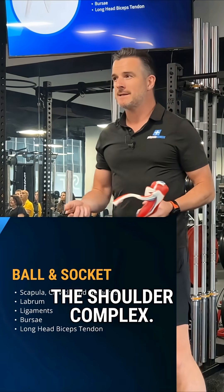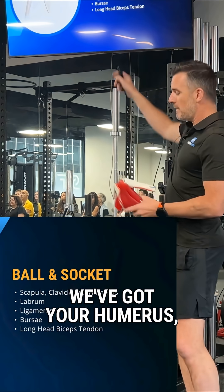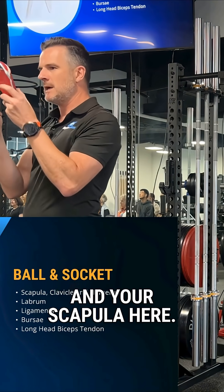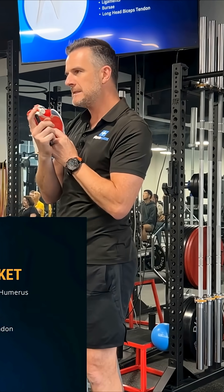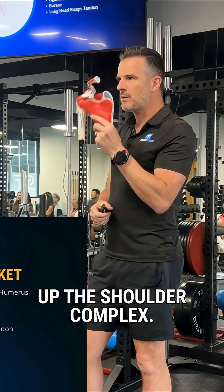They actually call it the shoulder complex. It's not just made up of a ball and socket joint — there's a few other things going on. We've got your humerus, which is my arm bone here, and your scapula here. You've also got your collarbone, which we call the clavicle. So they all connect together to make up the shoulder complex.